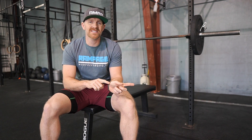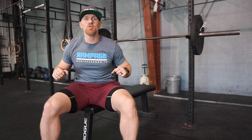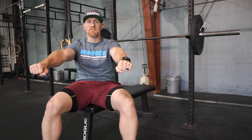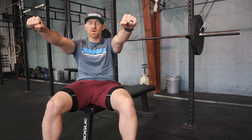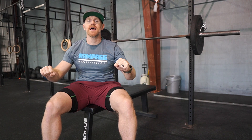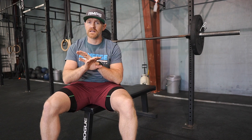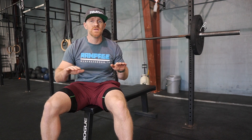Lastly, on your fifth rep — just like how we started the lift — you must finish locking the arms out and the bar must go still for a moment before going back onto the rack. Never finish your last rep with the intention of just putting it on the rack — not in this competition, in class, or in regular training.